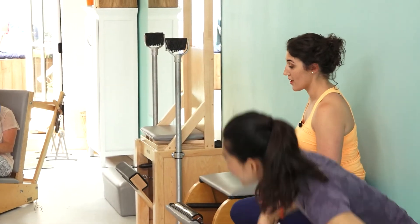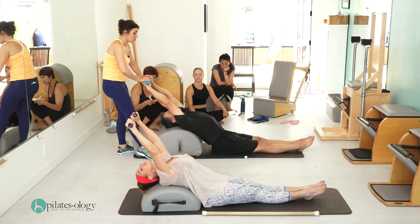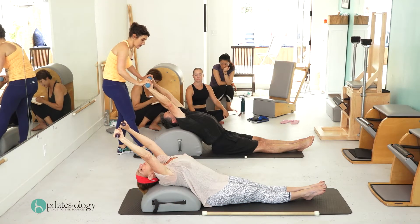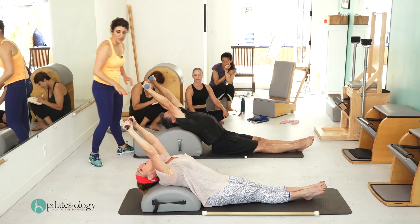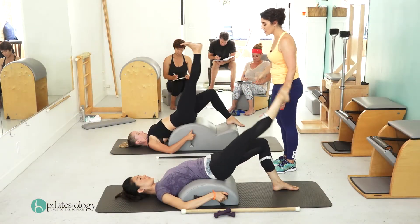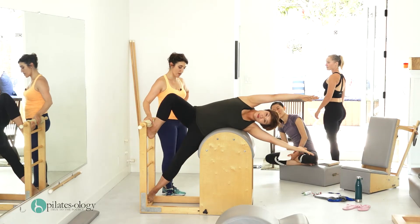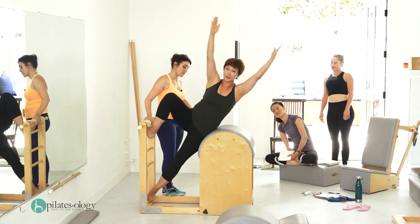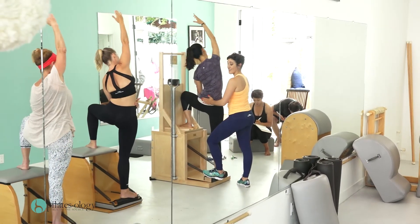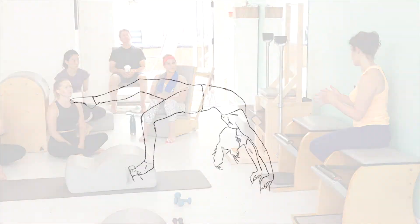What we're going to start with — the game plan for today originally was chairs, mat, and reformer. But after watching everyone, I decided that we should do some barrels with the chairs. And we're going to make some correlations between the movement that we would do on the barrel and why you would choose it on the barrel, on the chair, and how they connect to each other.